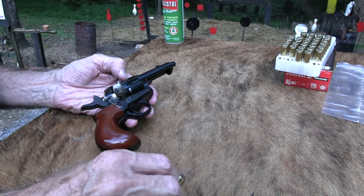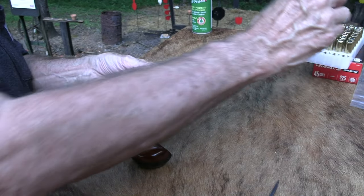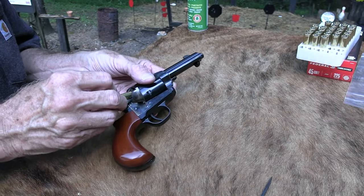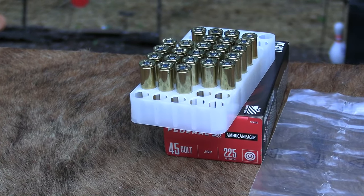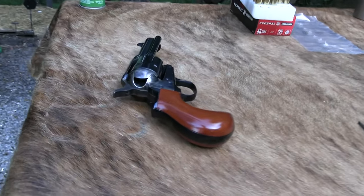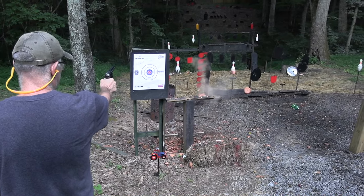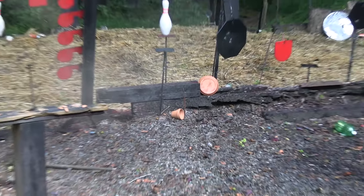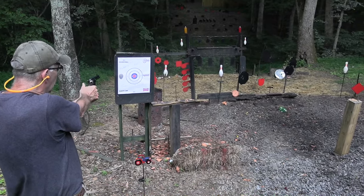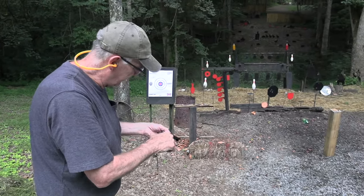In terms of negatives: the shorter ejector rod is one. And of course shorter barrels are more difficult to shoot well — in almost any firearm, whether modern or antique, the shorter the barrel the shorter the sight radius and the easier it is to be off target a little bit. Always be aware of that. But it also has advantages — it's a handy little piece.